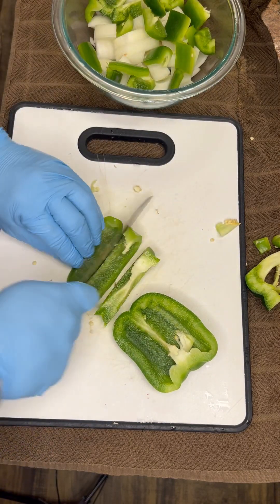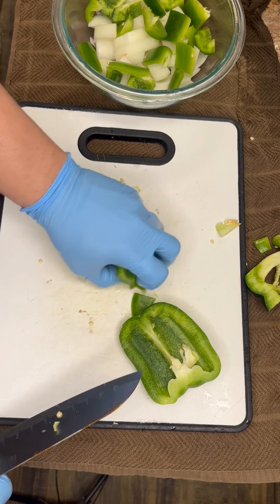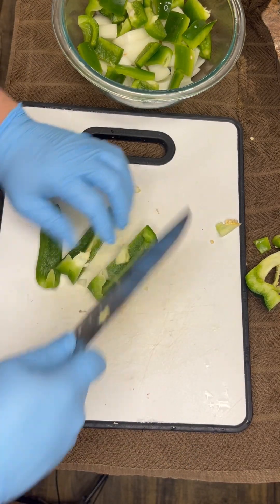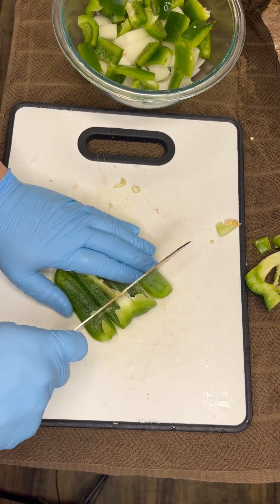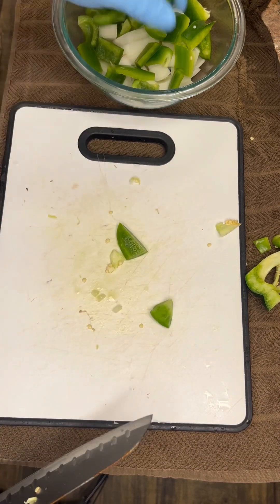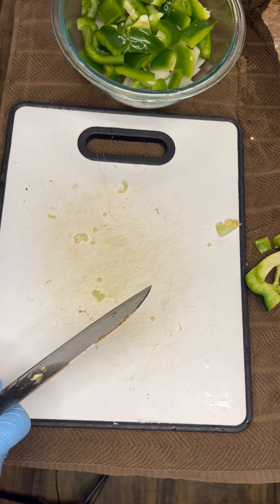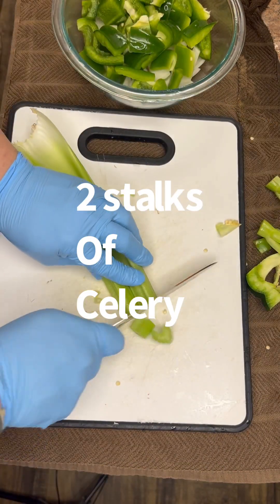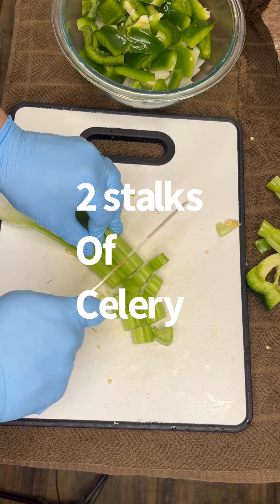If you're wondering why I got gloves on, it's because I don't like the smell of onions on my fingers for four days after four showers and baths. So I always get my gloves on — I don't like smelling like the trinity for four days. All right, two stalks of celery — again, just chop it up.